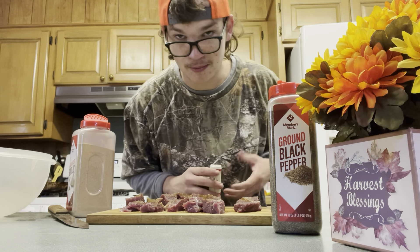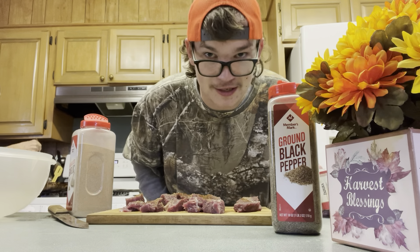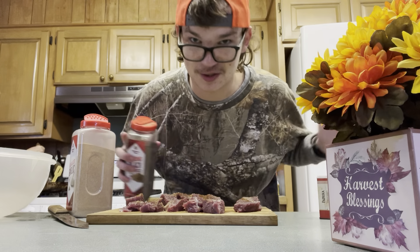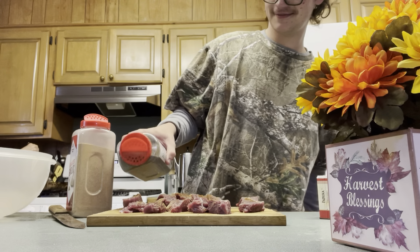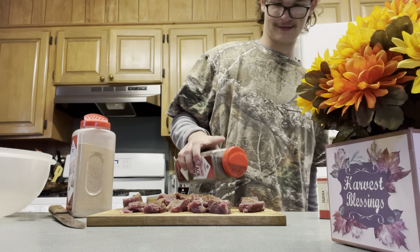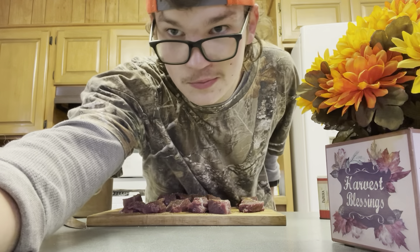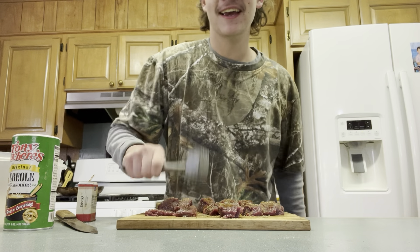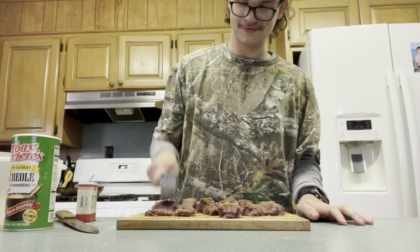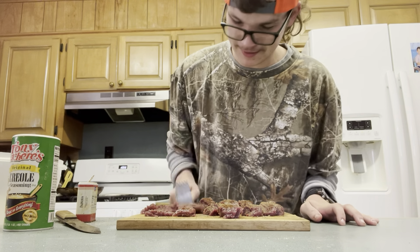Let's just say this deer's finna be bustling. Then after we put all our seasons on it, we're gonna grab a hammer and we're gonna beat the crap out of the deer meat. It's a tradition — you gotta do it. Makes it tender, and it's also fun. Then you flip it over and you put all your seasons on the other side too. Now it's time to beat the meat — you gotta beat the seasons in there. It's like playing whack-a-mole, but with deer meat.